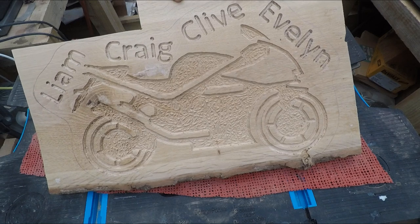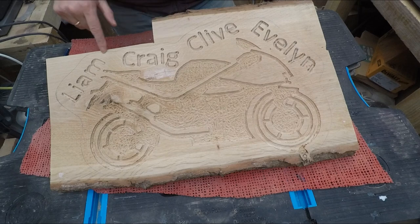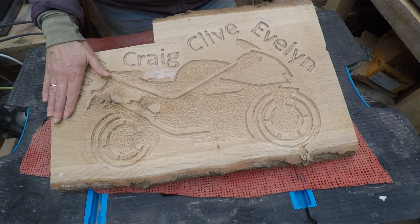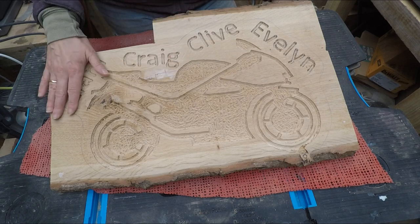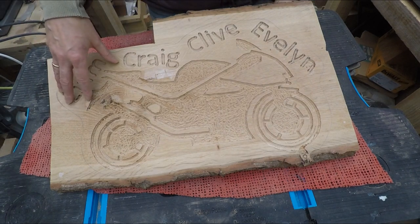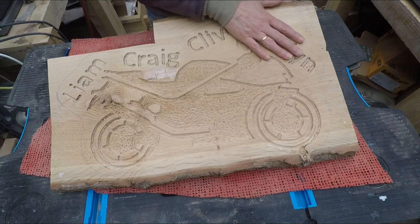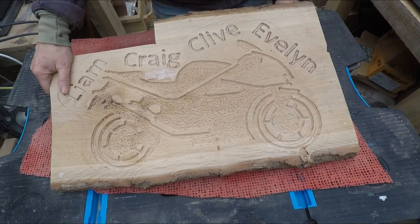The bike has come out nice. I've actually drawn a line all the way around here — I'm going to go and cut this out and get the edges sanded. I'm going to get just the edges sanded because I'm going to spray all the lettering and the bike black, as well as the edges. Then when I sand it back, the board will be back to its own colour and the edges will still be black and so will the lettering. I think sometimes it just finishes it off a little bit.